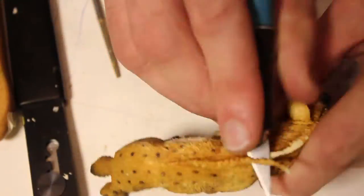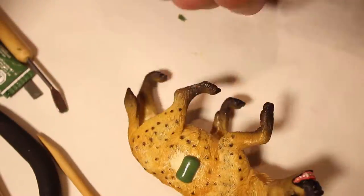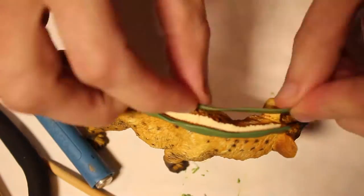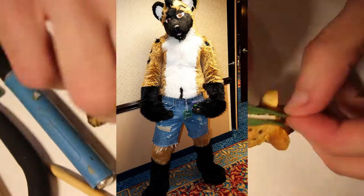Hello everybody, Crafty Andy here, and we're continuing the Crafty Arts series — the Quickies, the Steam Punk-A-Mole series — and we're doing good old Steel the Hyena here.